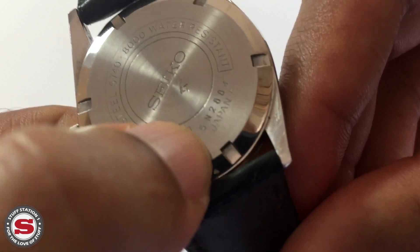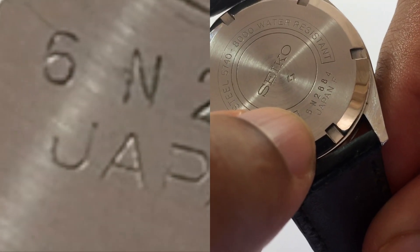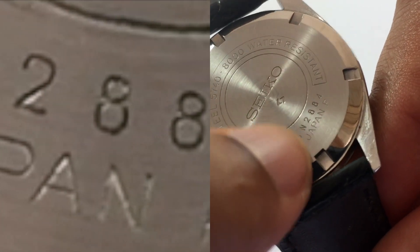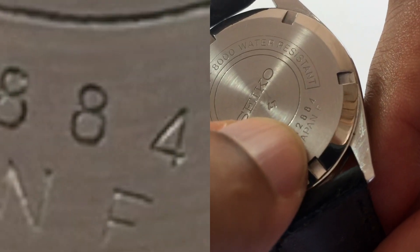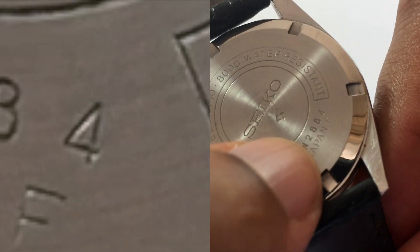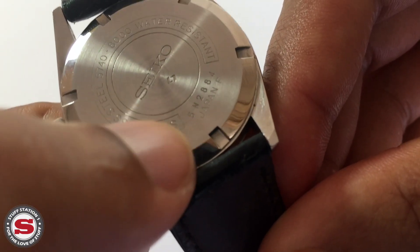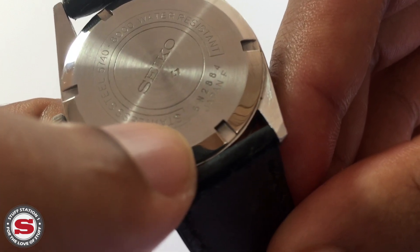We can see that this particular one was manufactured in 1976 — the serial reads '6 N' for November, and it was the 2,884th piece to come off the production line in November 1976.